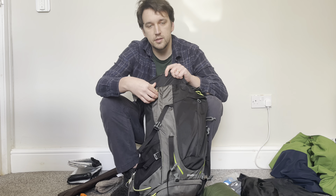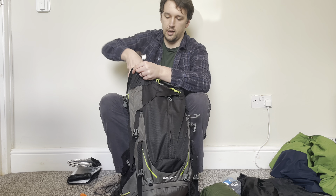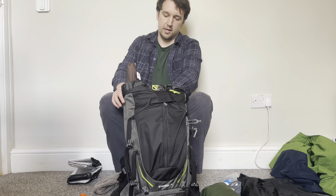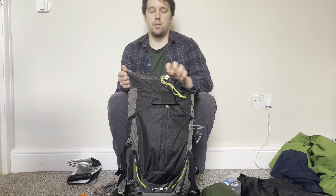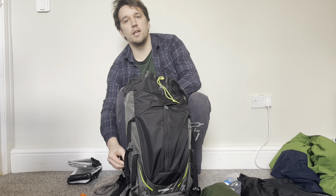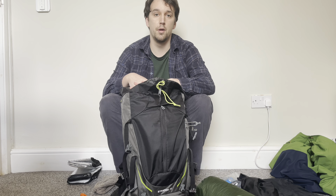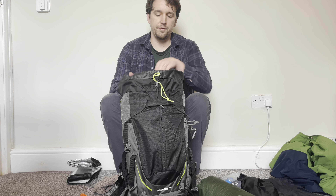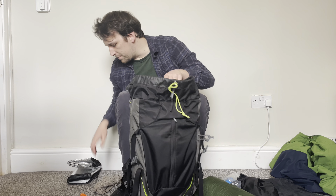One thing I absolutely love about this rucksack is the side access compartment with a zip. I line my tent poles up with that compartment and slide them down the side. If it's absolutely chucking it down, I don't want to open my backpack too much — the tent poles are at the side, easily accessed by that zip.